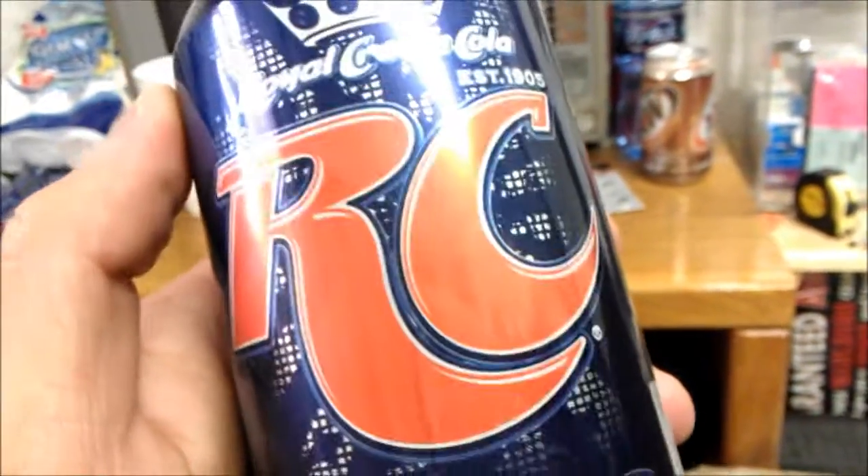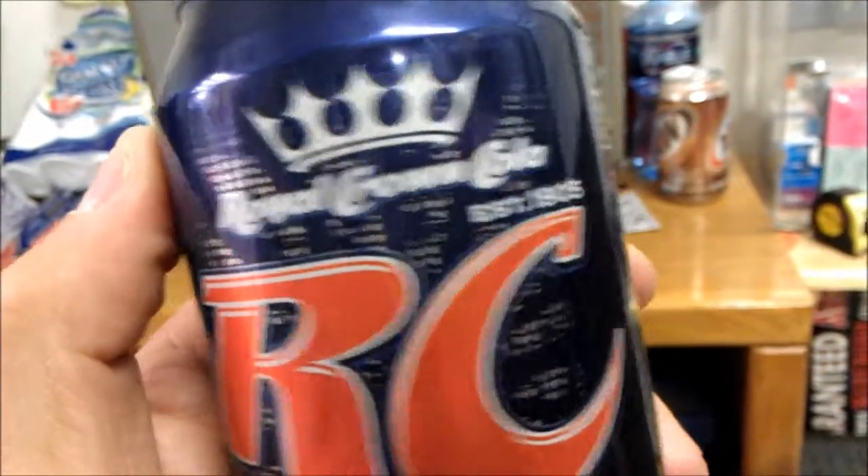Alright guys, it's me the Mayor again, and I drink it so you don't have to. Today we have Royal Crown Cola.